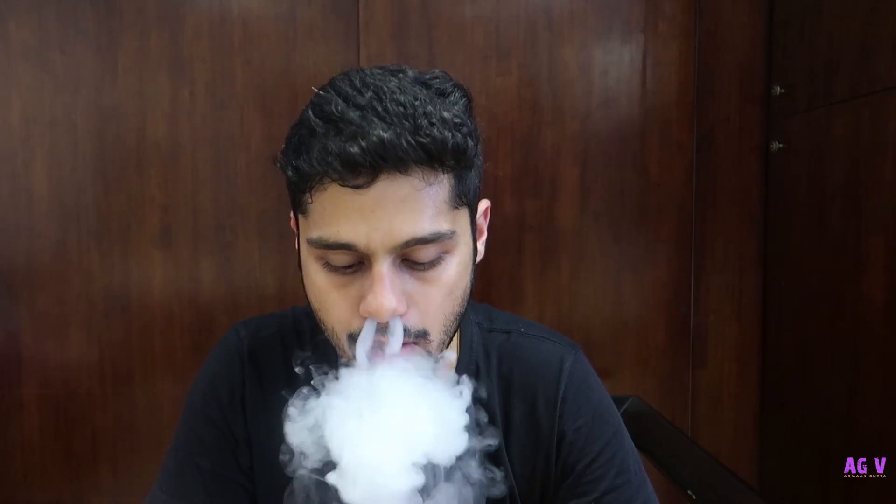So now we've just unboxed the eLeaf iCare and tried answering the most common question when it comes to vaping in India — the cheapest device possible which will also help you quit. It's also available on our website, both online and offline stores with Vape Dynasty India. You will get all the details in the description. We have the black and the white options in this.